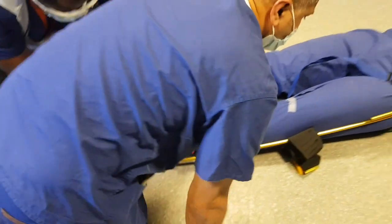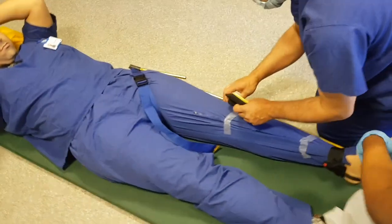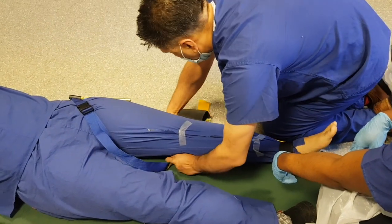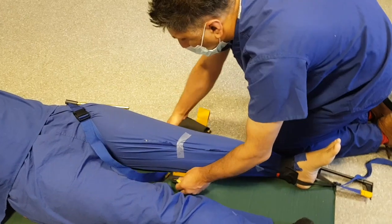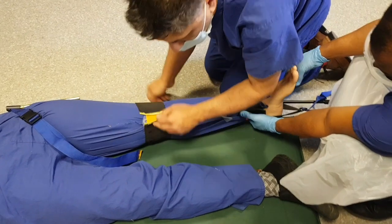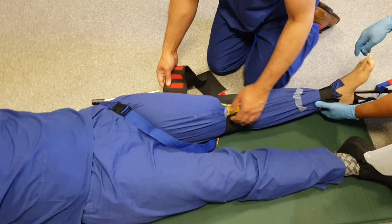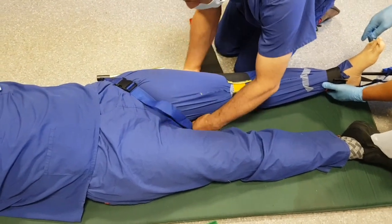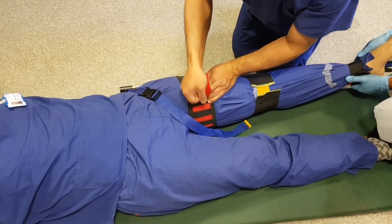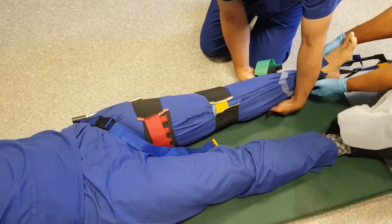Once I've done that, I've just got these belt-in straps. They're colour-coded — red, amber, green — so you know which direction to pull. You can also put padding in the side, which will help to make it more comfortable for the patient.